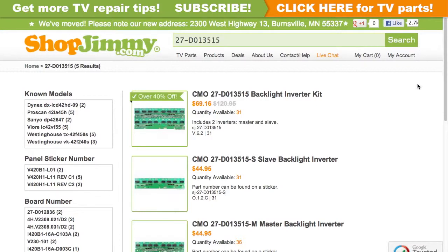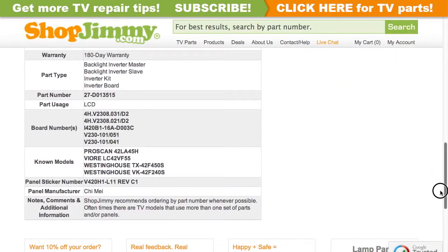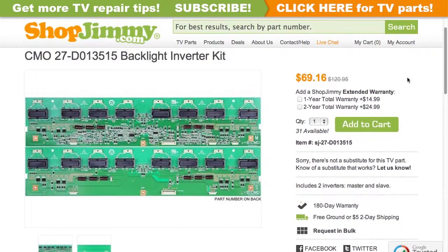Compatible kits will show in search results. Click on the search results to view important product specifications. Verify that your original board matches all requirements noted in the product description prior to purchase.